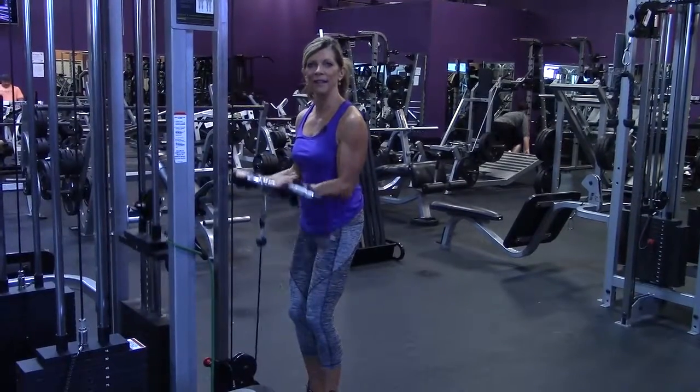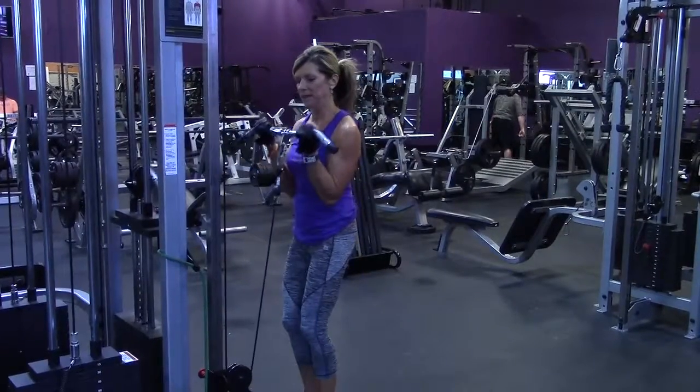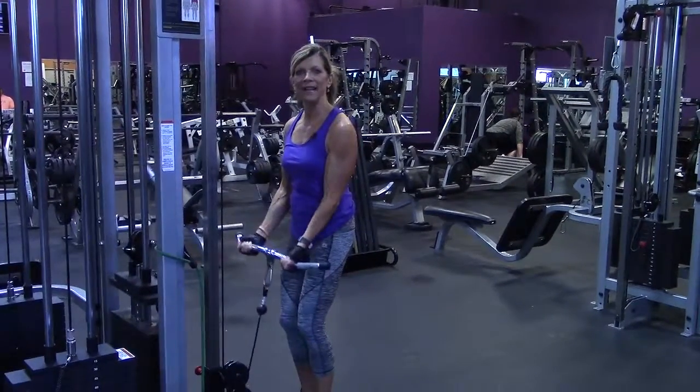Always get as much out of your negative part of the movement as you do the positive. Squeeze, and that is the standing cable curl.